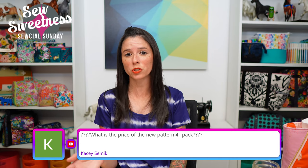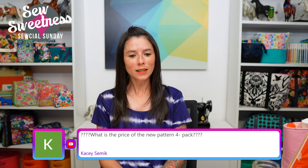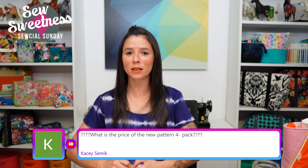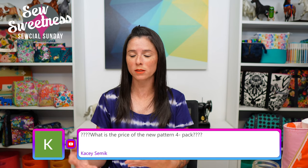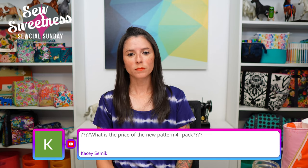Casey asks: what is the price of the new four-pack? It'll be $40, which includes the four brand new patterns, four videos, and all the extra files such as SVG files. Another question: do any of the bags come in multiple sizes? Three of the bags are just a single size, and one bag pattern comes in two sizes — sort of a handbag size and a tote bag size.